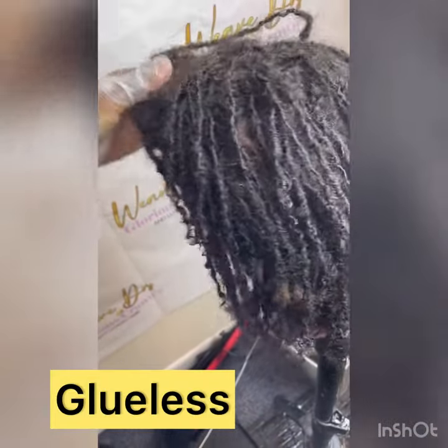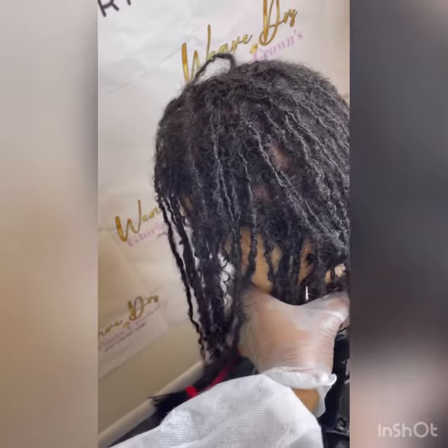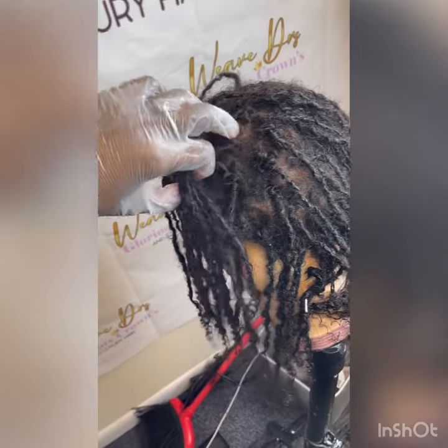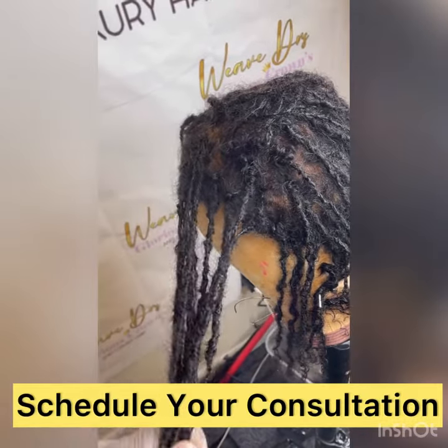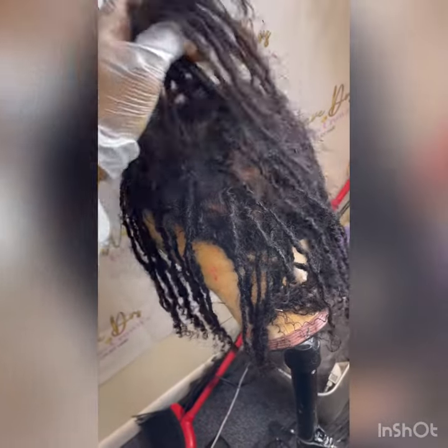It's been over a year and this wig is still standing. Come on down to the Weave Doctor, because our units are lasting — especially if you take care of them properly. The reason she loves this unit so much is because she is able to do her trichology treatments and her oil treatments in between.